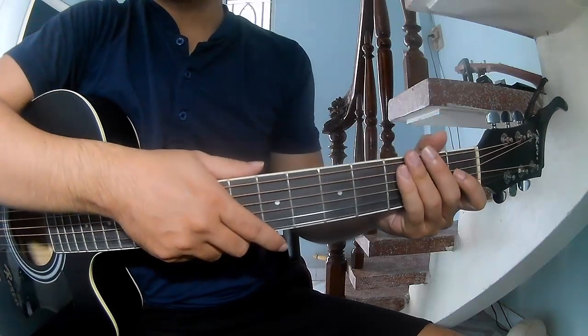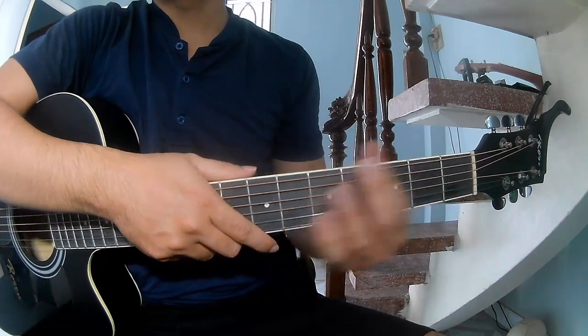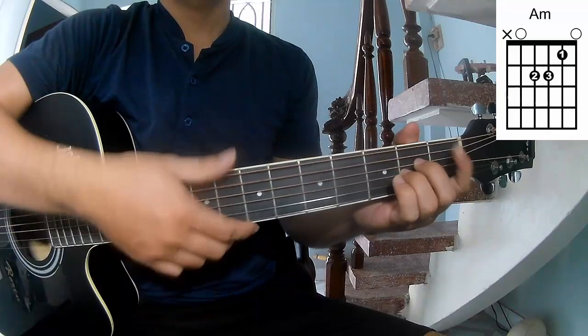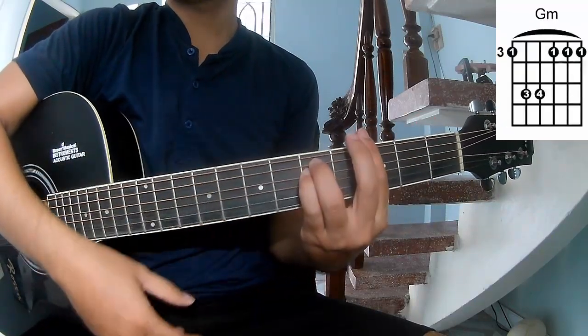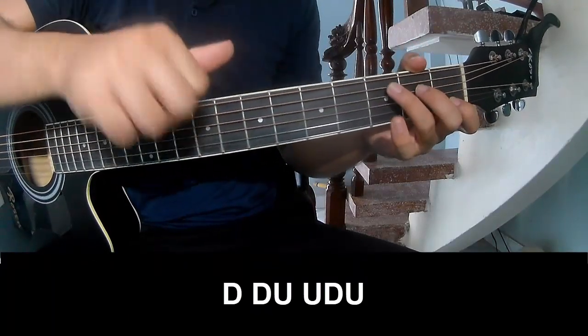Hi everyone. Today we'll share how to play guitar 'Grace' by Chase Embray. First, don't use a capo because this is a song. The first pre-chorus and verse to play.